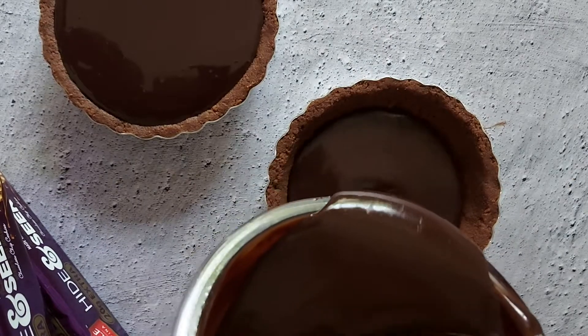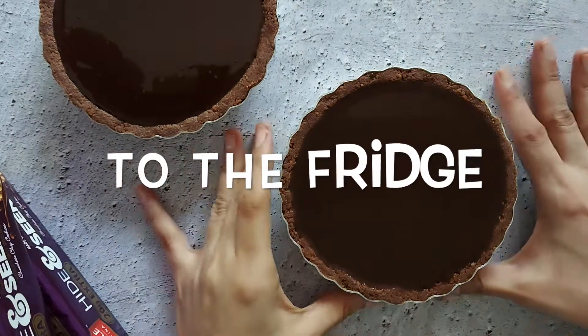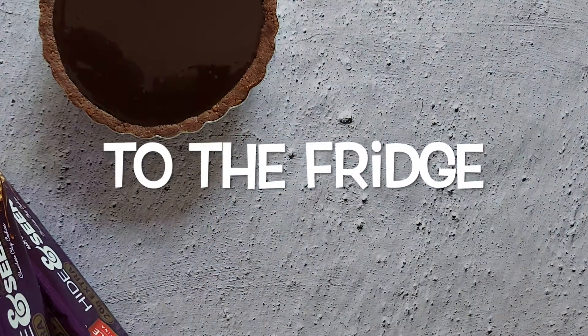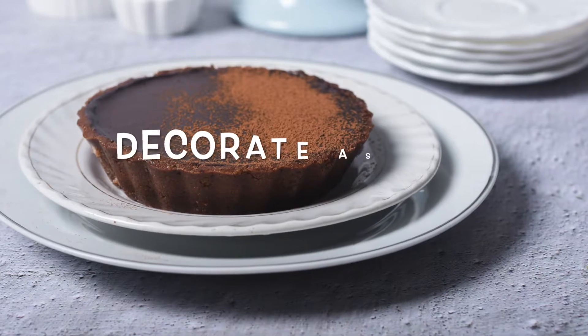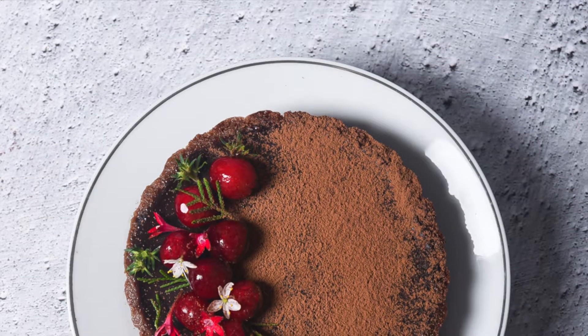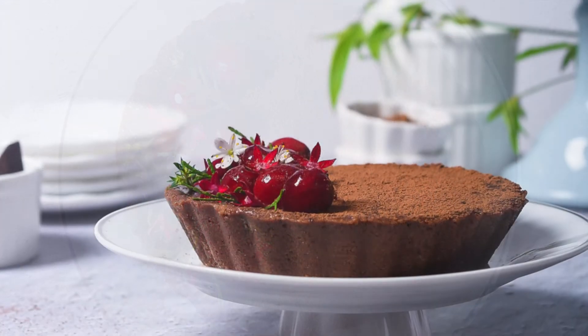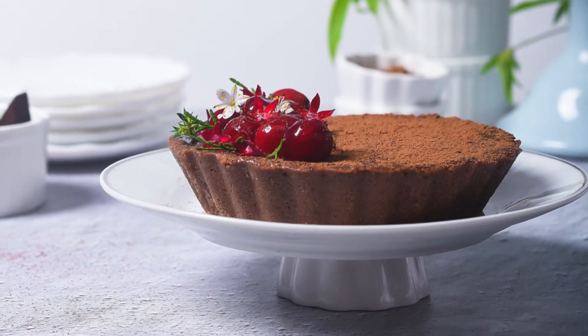It is important to let the sauce cool down completely before adding it to the chilled tart shells. Transfer the filled tarts carefully to the fridge and let them set overnight. Be creative and decorate your Parley Platina Hide-and-Seek luscious chocolate tart and enjoy!